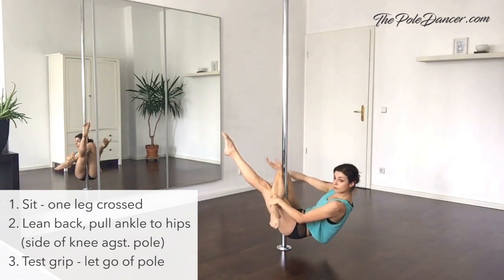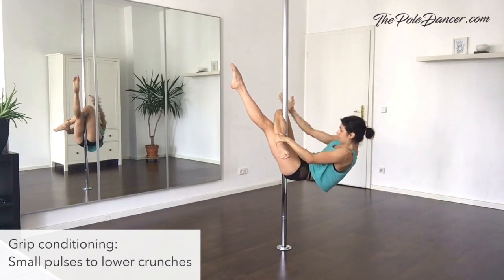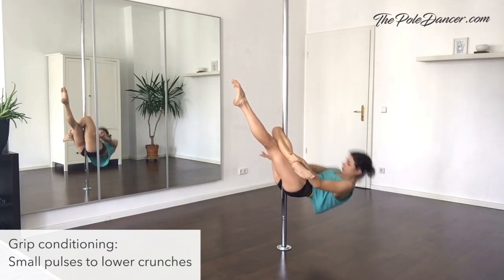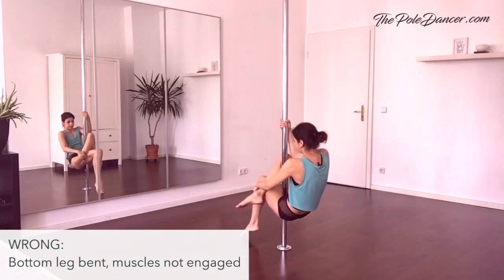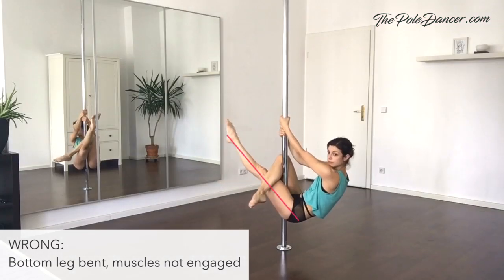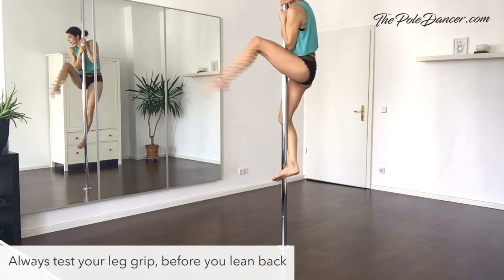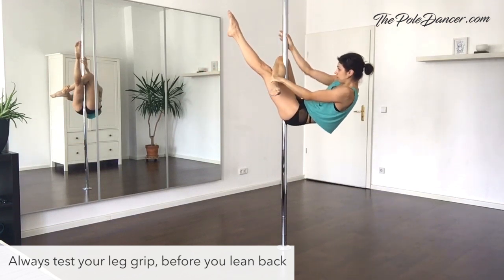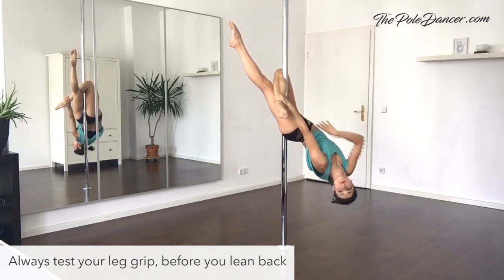To test the grip of your legs, let go of the pole and hold in a crunched position. A conditioning exercise that will make your grip really solid are crunches. You can start with smaller crunches and slowly go lower with the upper body. A common mistake is to forget engaging the bottom leg — keep it straight and pointing up to enhance the grip of the top leg. Try a bit higher on the pole. Move slowly through every step and make sure that you have a good grip before you go down with the upper body. Know that you can always crunch up and grab the pole if you don't feel safe.